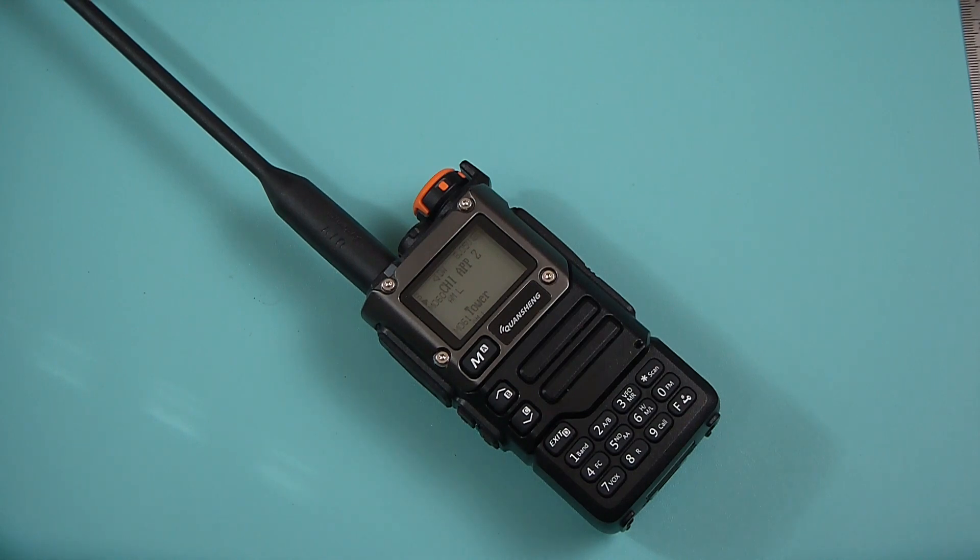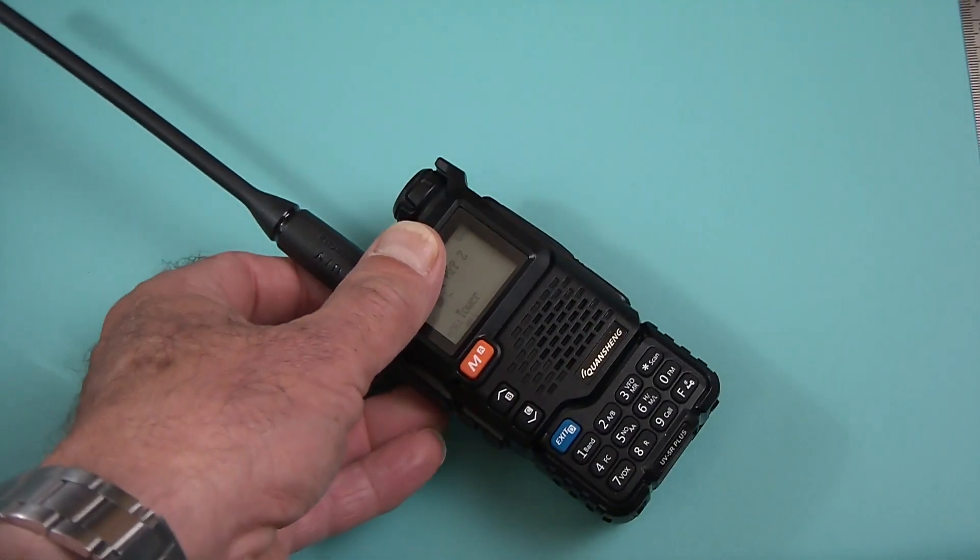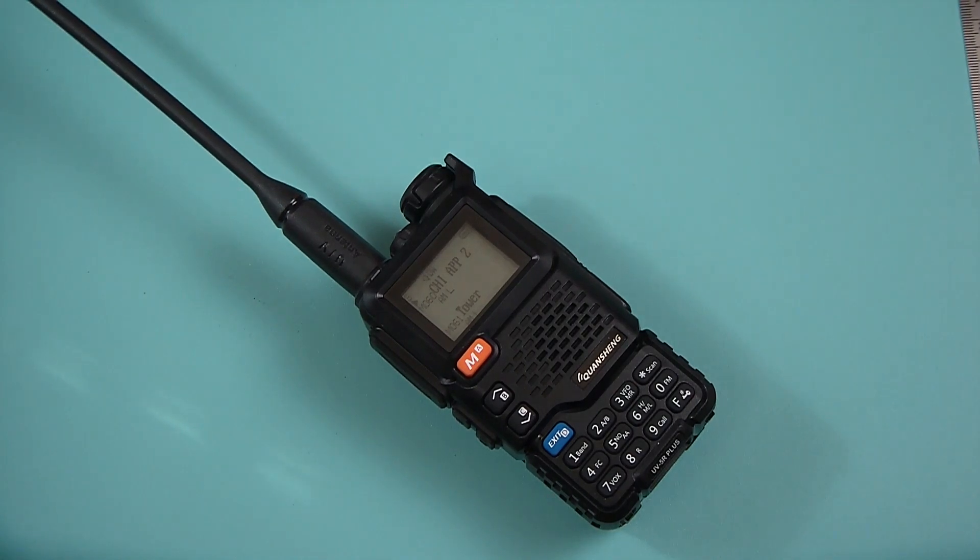We were doing okay until just a couple weeks ago, when we got a new contender. But this time, rather than stick to their own names, they decided to use the same name that Baofeng has been using for a long time. So this is the UV-5R Plus — not to be confused with the UV-5R, nor with the newer Baofeng UV-5R Plus. So what's this radio offering? Let's take a look.